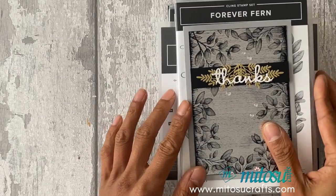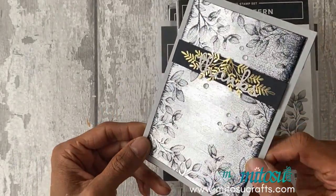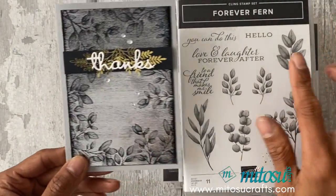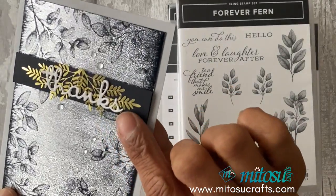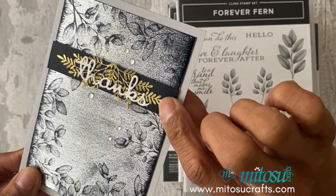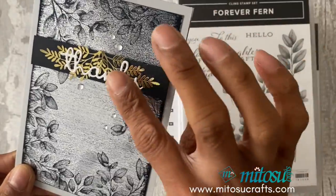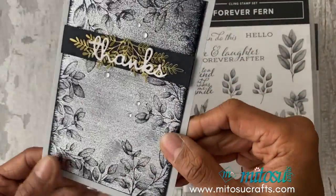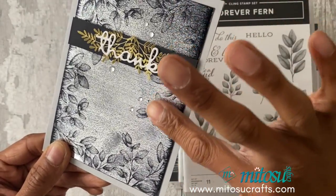The samples that I've already created are these, all of which are on silver foil card. This one uses the Forever Fern stamp set. I've used that design as well as that one, and the sentiment is from the Well Written dies. The gold is the Forever Gold specialty design series paper, which is already pre-cut laser cut. The black ice technique does add a lovely texture to the foil.